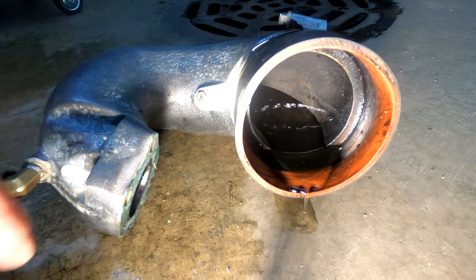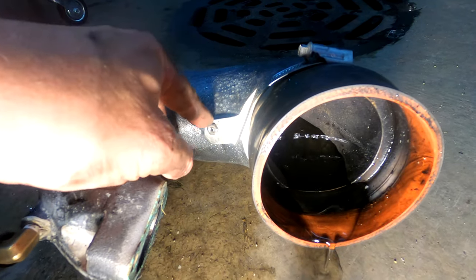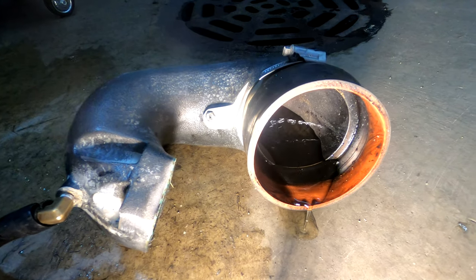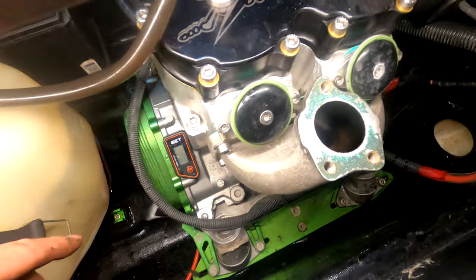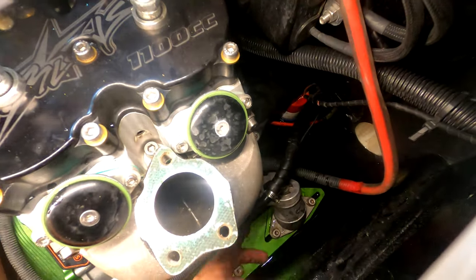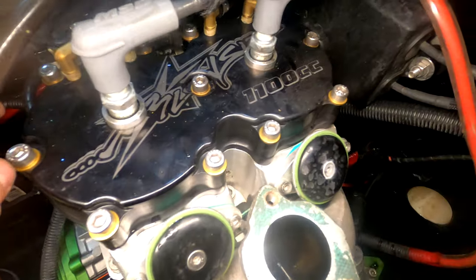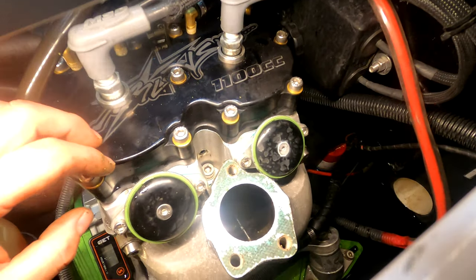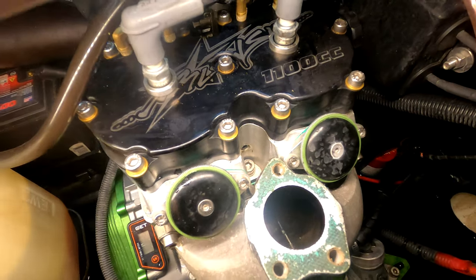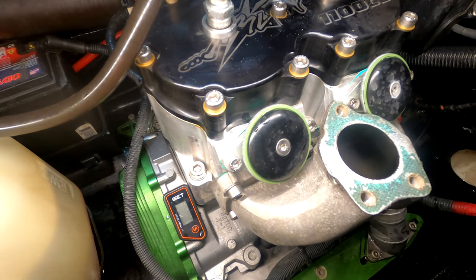These screws can get really seized up, and there are replacements available with T-handles, but you don't really need to adjust them often so the originals are fine. I also have the Blowsion filter that will filter water from the pump before it gets to the motor to hopefully eliminate this issue going forward — it's already on my other jet ski and doesn't clog too badly with my style of riding. If you have questions or want combustion chamber reading or carburetor tuning covered in a future video, let me know in the comments.